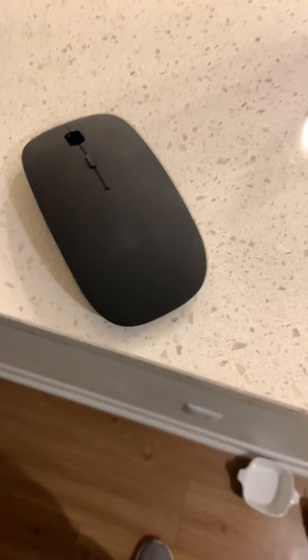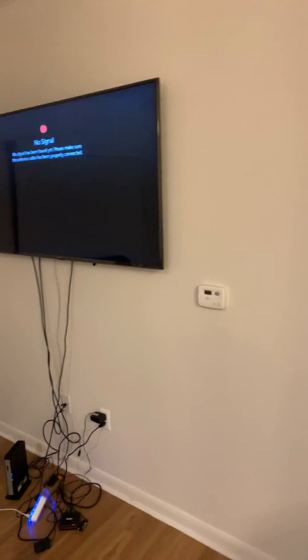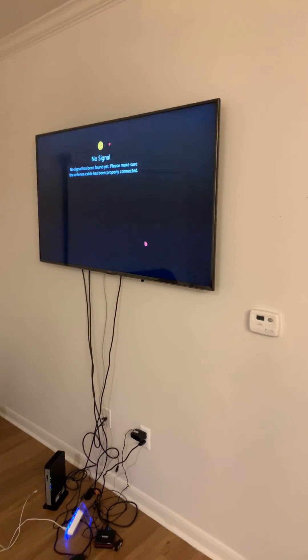All you'll need — which everyone has, and if you don't you can pick one up for pennies on the dollar — is a USB connected mouse. The one I'm using is a wireless mouse; I just have it connected to the back of my TV. Let's just jump right into it.